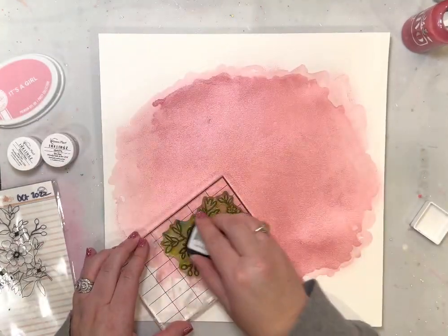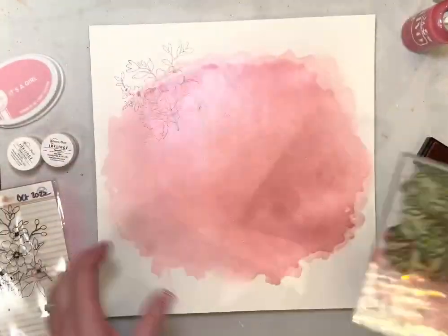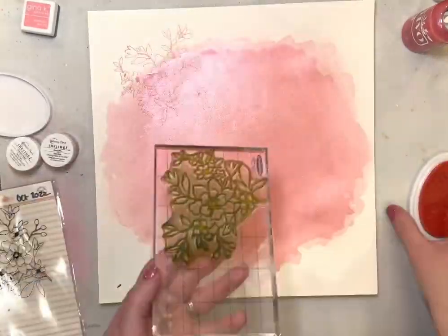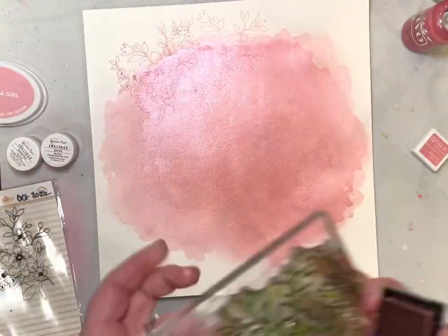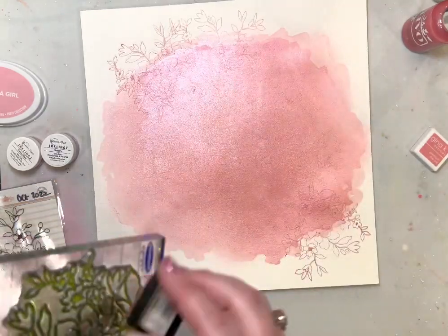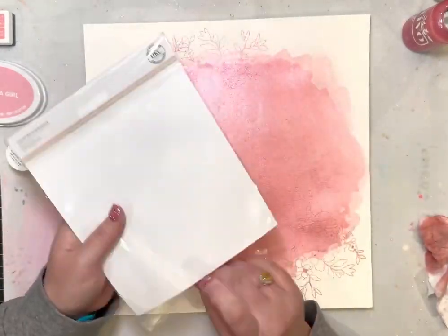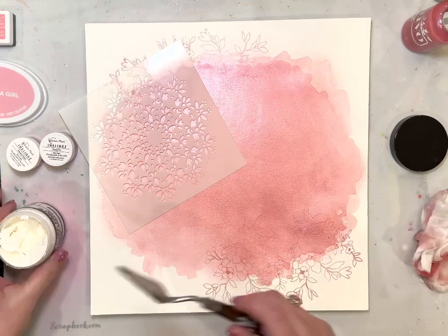I did set that off to the side to dry for a little while. Now I'm going back and adding Gina K ink, and I'm adding that to a Hip Kit Club stamp from one of the past kits. Then I'm adding some Katherine Pooler ink because I wanted to have a couple of varied colors. I'm stamping that down in the top left corner and the bottom right corner — I just want that peeking out since I'm going to be adding a whole bunch of other stuff to it.